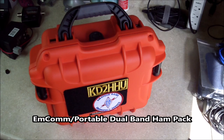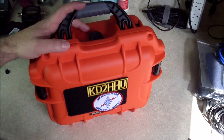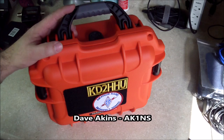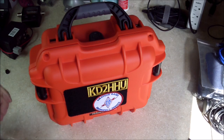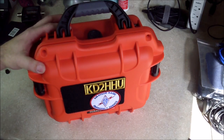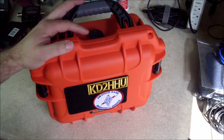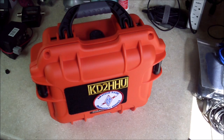Hello everyone, Jose here, KD2HHU. I just wanted to show you today a little M-compact that I put together. I met up with Akins last year at the Lymark Hamfest in Long Island and that got me interested in doing something portable. Specifically, I was looking for something small enough that I could put in the car trunk and not worry too much about the gear getting damaged or wet.